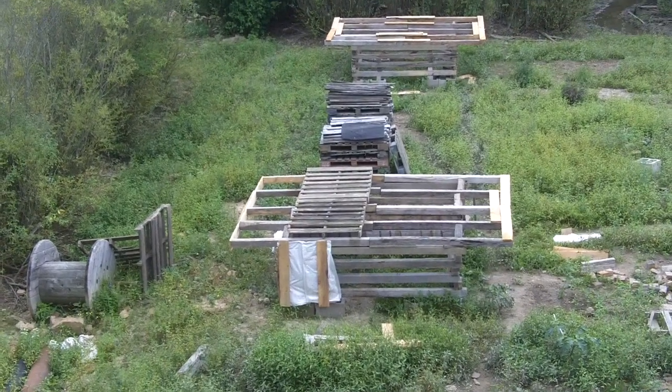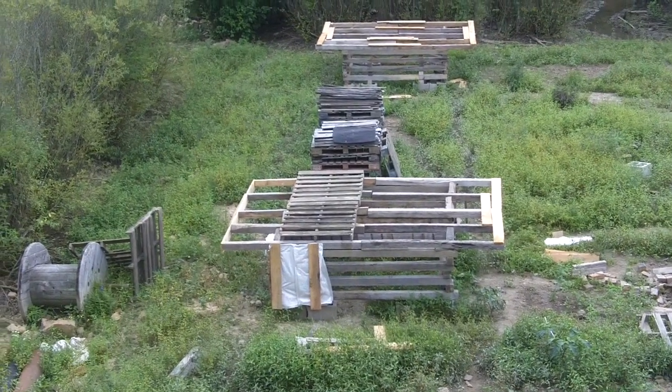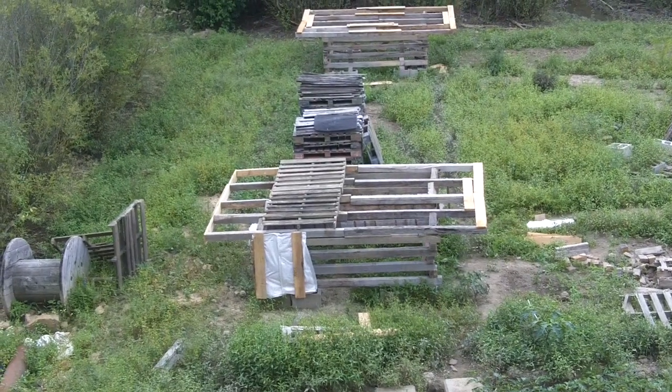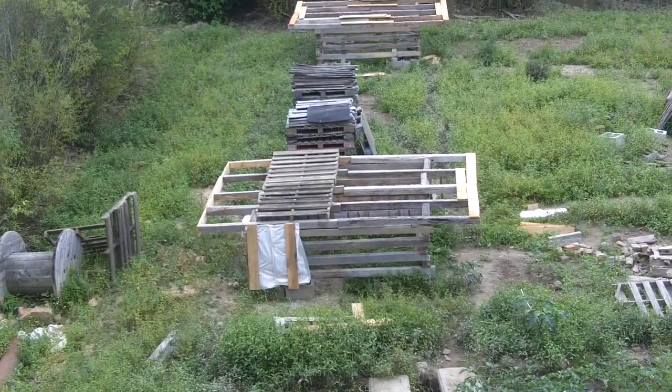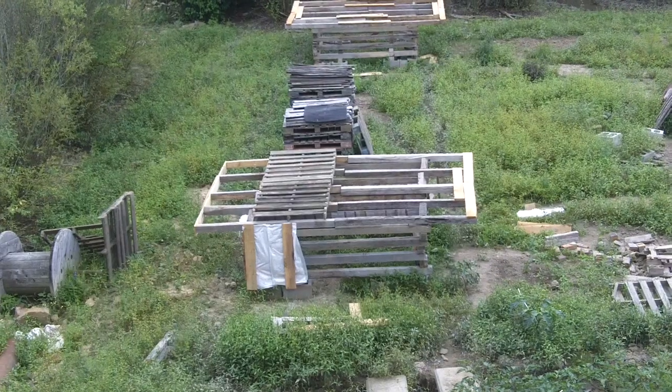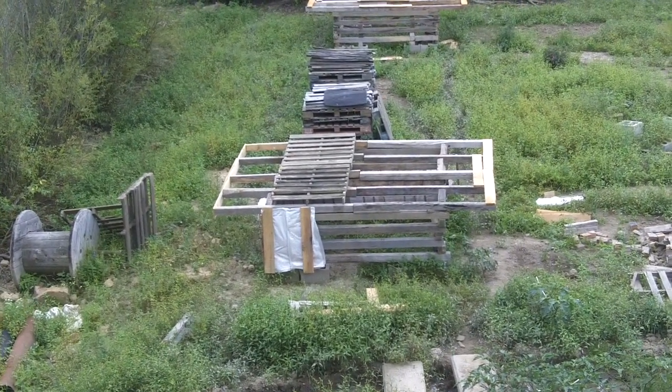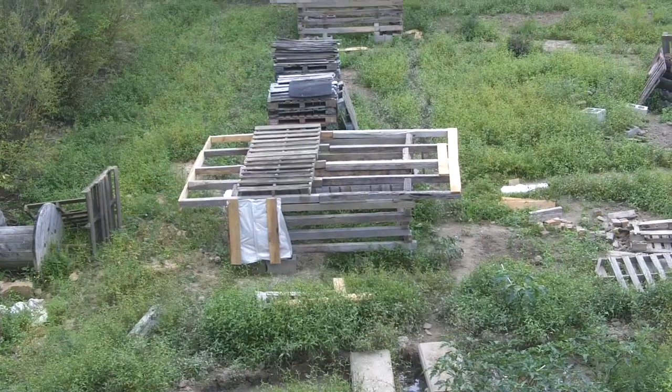They're also different thicknesses, so they don't necessarily lay level. The material is quite different. But when I get them for basically 33 cents a piece, you can't ask for too much more. I'll see if today this afternoon I can do the next two corners. We'll see.